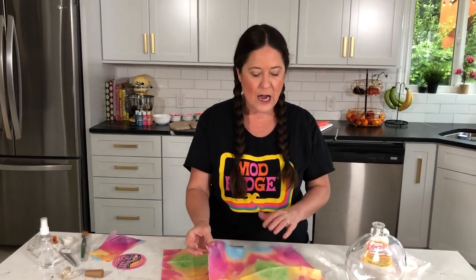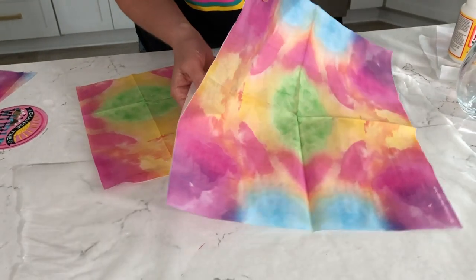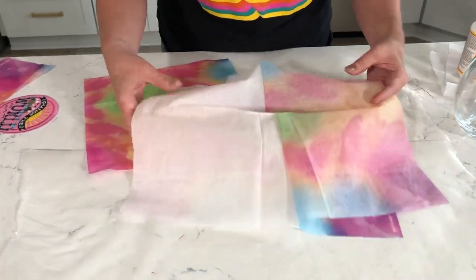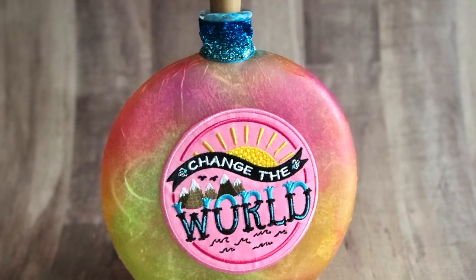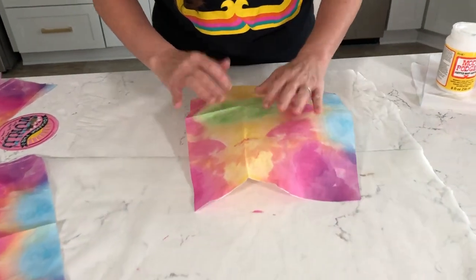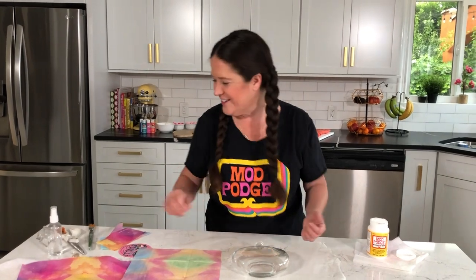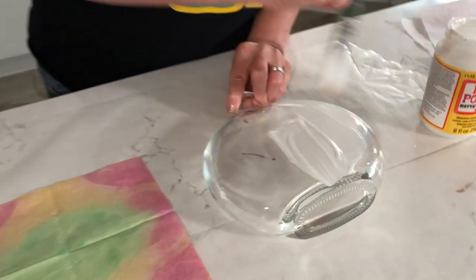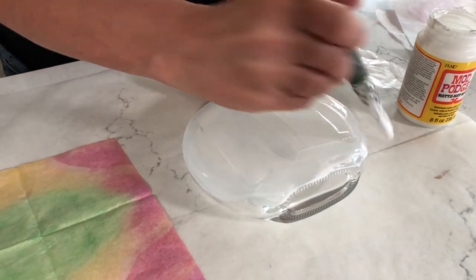To get started, find the napkin of your choice — I'm using this fun tie-dyed one, but you can use any theme that matches your child's room. You're going to separate that napkin because we're only going to be working with the printed ply. To separate it, you literally just pull the white section of the napkin away from the printed section. You'll need about two napkins for most bottles — one for the front and one for the back. I've gone ahead and cut one down to size — it's just a little bit bigger than the front of the bottle.